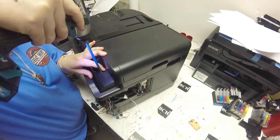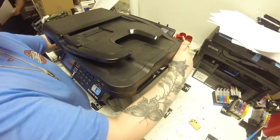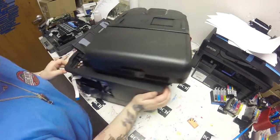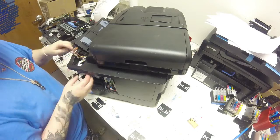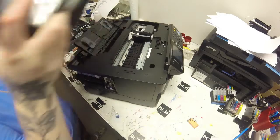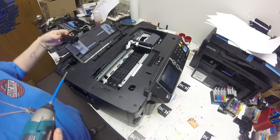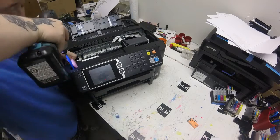Hey guys, it's Abby here. I was working on this printer and I was going through my cleaning procedures, working on cleaning the printhead. I had gotten to day three when I found out that the printhead was no good. I decided to switch it to another printhead to try to work on this printer to get ready to sell, and it came up with a 09A error.